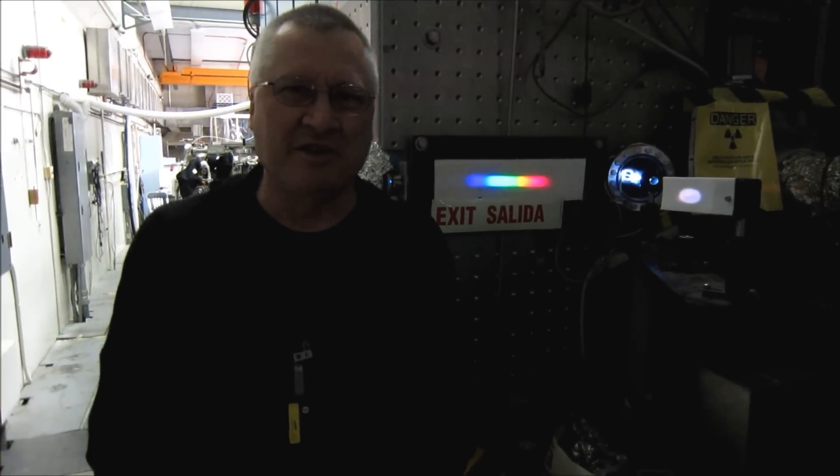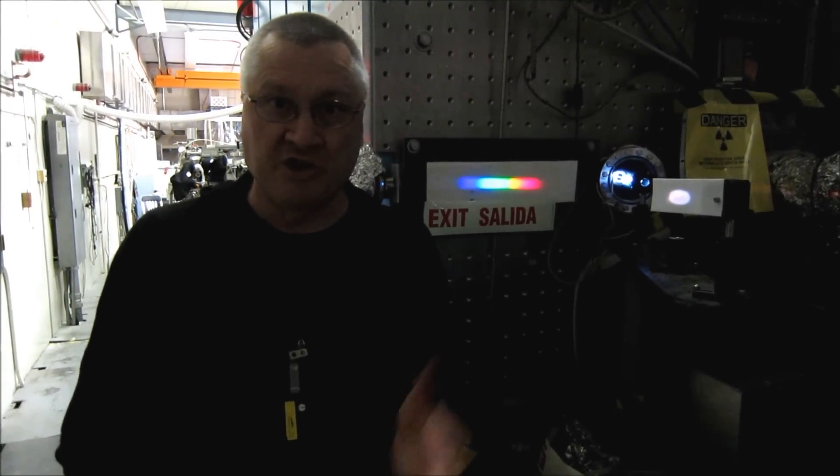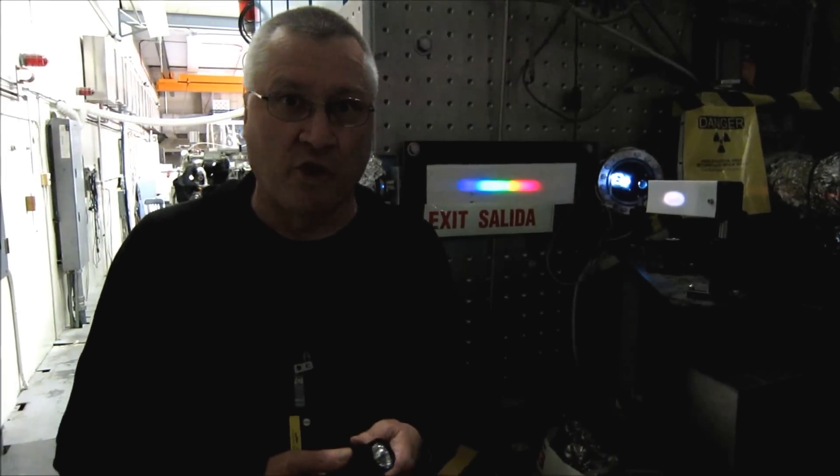Hello, everyone. I'm Charles Clark, and I'm here to give you a demonstration of the photoelectric effect using some common things that you've seen before.